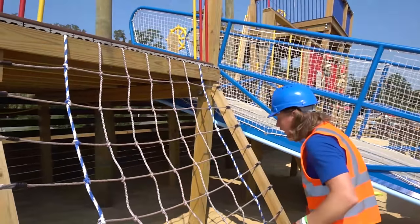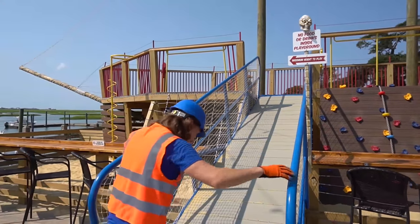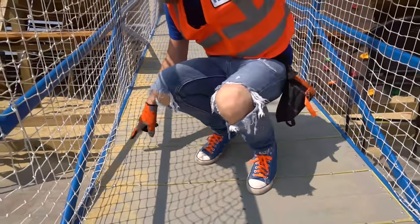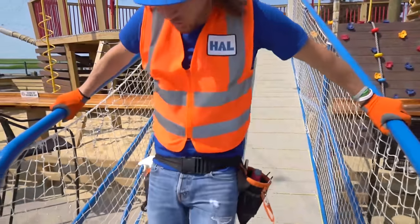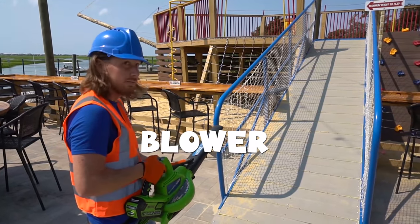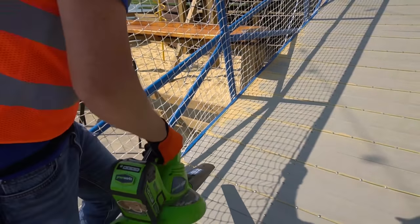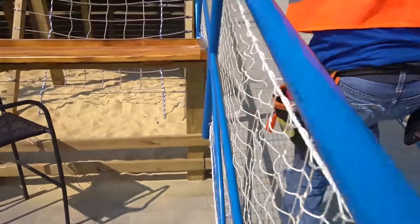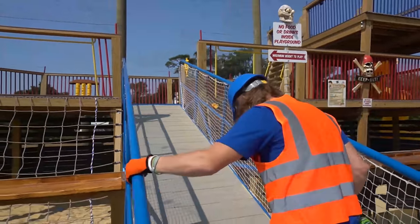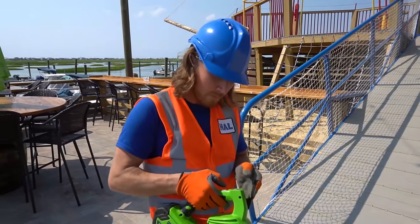Here we go — my friends are gonna love this! Look at this really awesome ramp. There's a pile of sand down here from everybody's feet — it could be really slippery. Don't worry, Handyman's got a plan! We've got our blower — let's turn it on and blow the sand off. Get all this sand off, making it nice and safe!